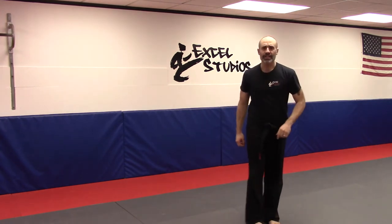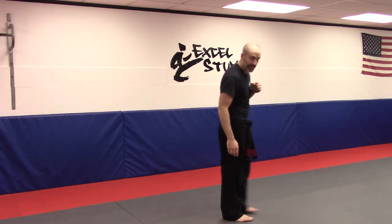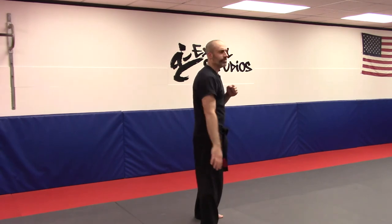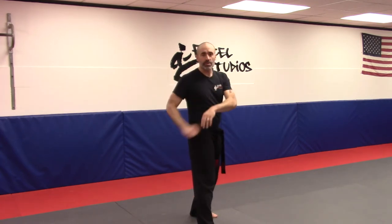As I learned this initially, we talked about blocking, striking, possibly raking to the eyes and grabbing from there. It seems more realistic to interpret that as some type of throw where I'm grabbing underneath the shoulder. Interpret it how you want, but interpret it either way.